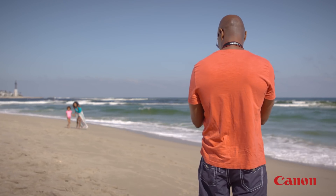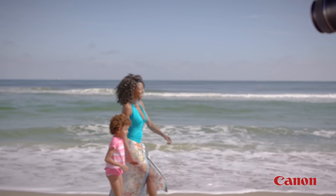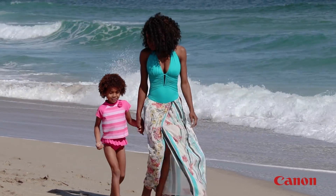STM lenses can focus steadily on moving subjects and keep them in focus. Combine a Canon STM lens with a Canon camera offering dual pixel CMOS autofocus, and you've got a superb combination for live view still image shooting and for video where your subject is on the go.